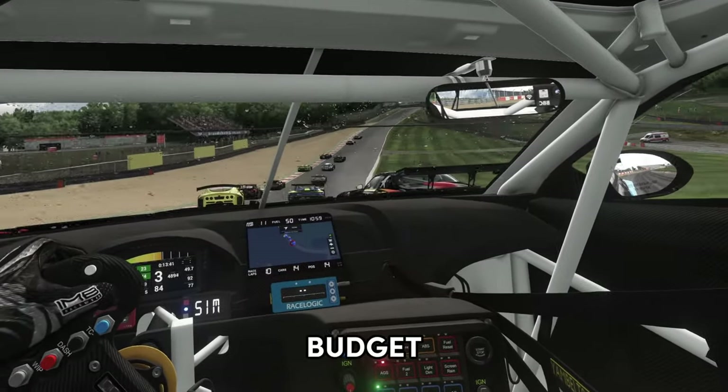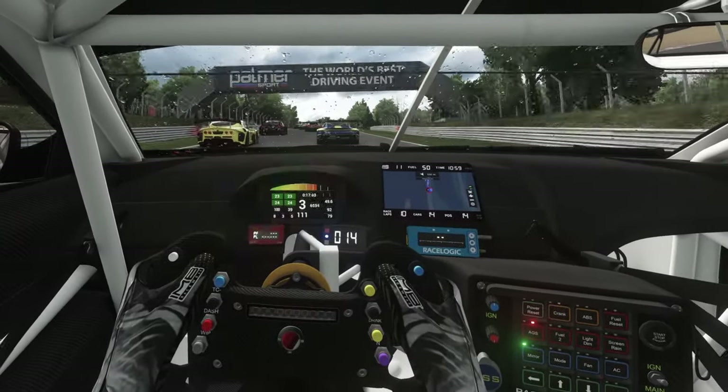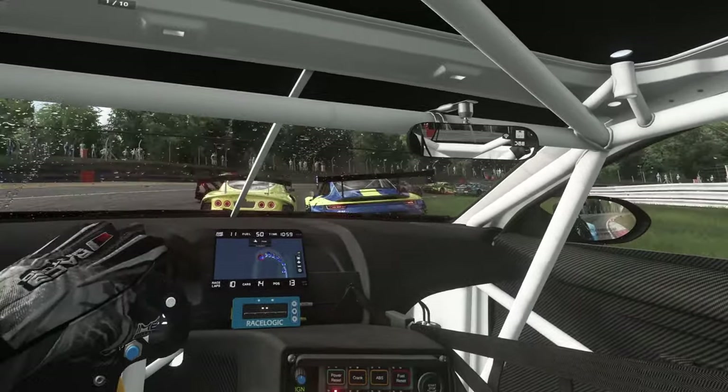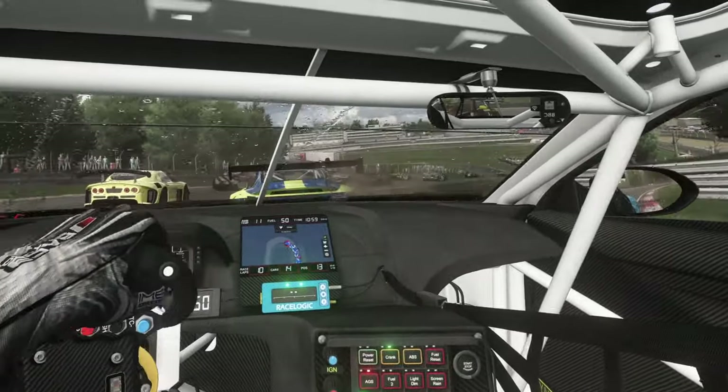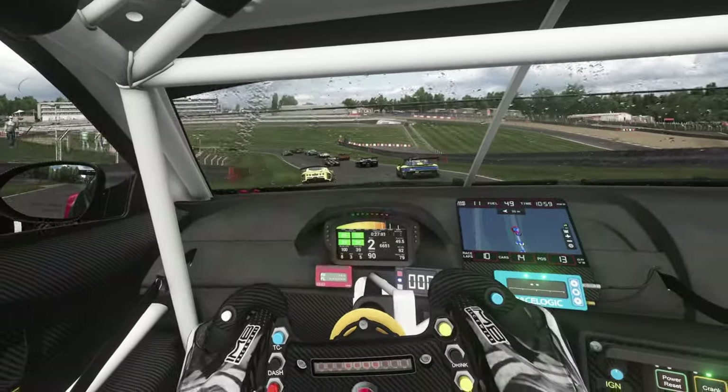This will all come down to your budget, but before we get into buying new, as this is your first wheel, it makes a lot of sense to look at the used market. The idea here is to try to see if sim racing is for you without breaking the bank, and the second-hand used market is a great place to start.